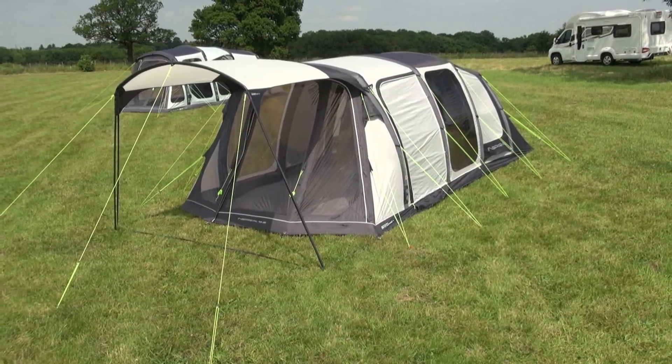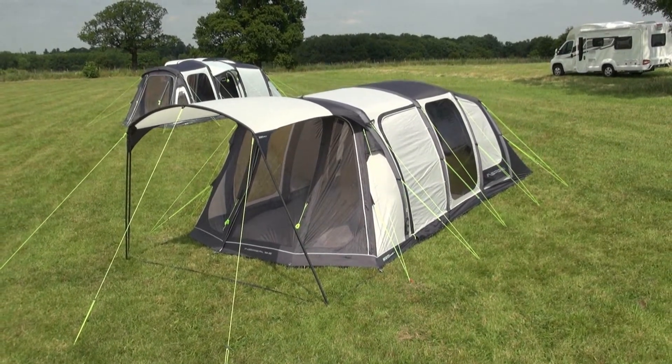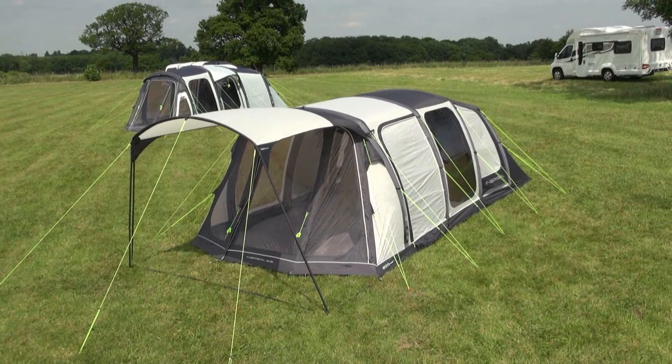This is the Outdoor Revolution Inspiral 5.2, a brand new 5 person tent design which has a single oxygen airframe inflation point and inflates in just two minutes.